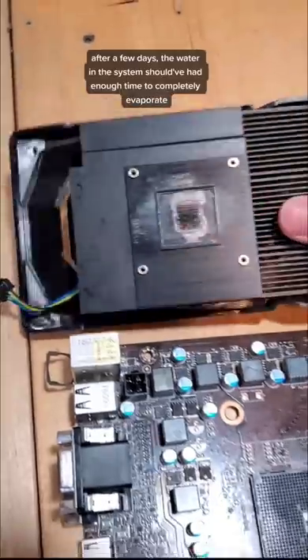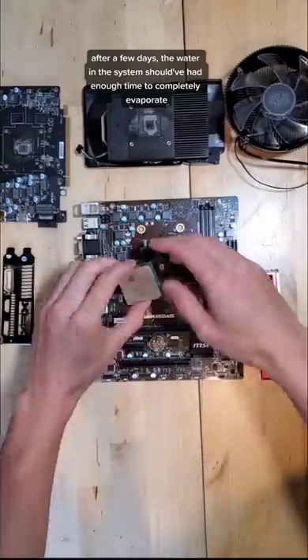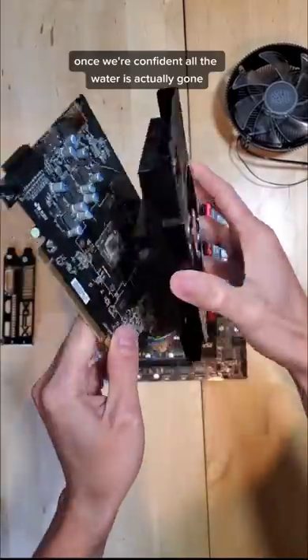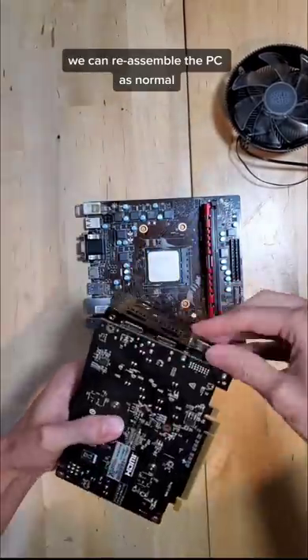Welcome back! After a few days, the water in the system should've had enough time to completely evaporate. Once we're confident that all the water is actually gone, we can reassemble the PC as normal.